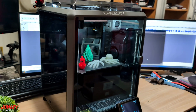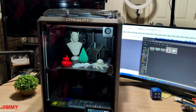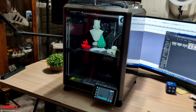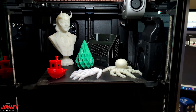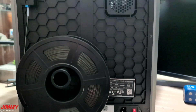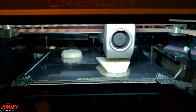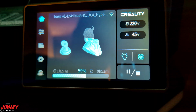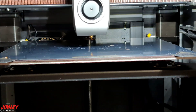Hey guys, welcome back to the channel. My name is Jimmy and today we'll take a look at the Creality K1 3D printer. The K1 is known for its speed, and even for myself who is pretty new to 3D printing, this one was very easy to use as a beginner and the quality is top notch. I do have to state that this Creality K1 was sent to me for review, though it is not a paid review and I'm not getting paid for this video.